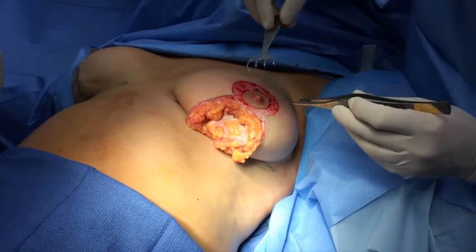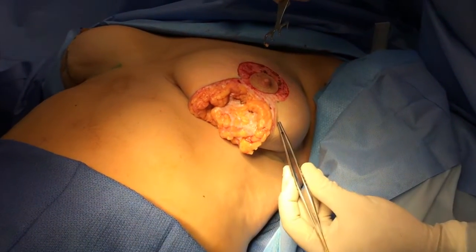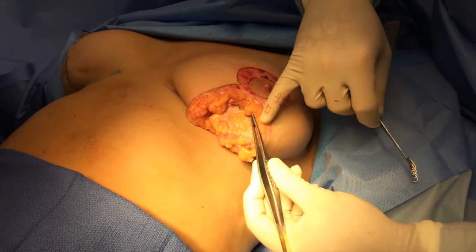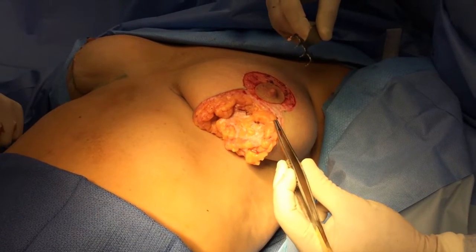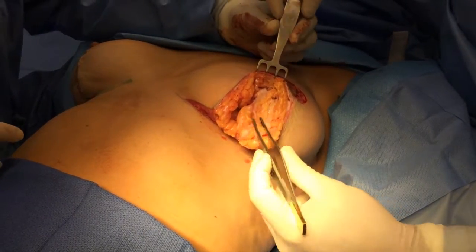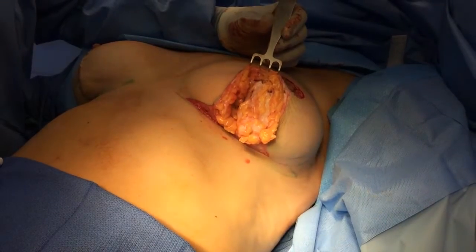We've begun our dissection to repair it, and we wanted to show you the layers. First we have epidermis and dermis, and then we have this layer of superficial fascia right here. Underneath that layer of superficial fascia is some fat that you can see right here, before you get to the corpus mammae, which is the breast glandular material.